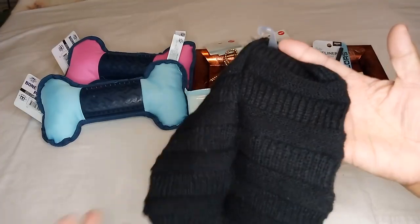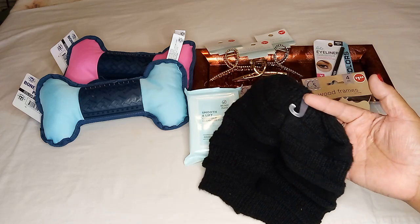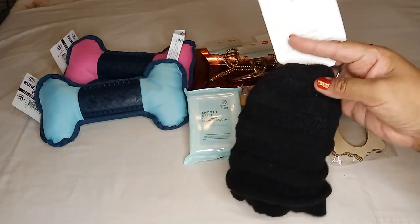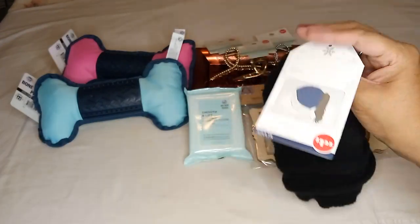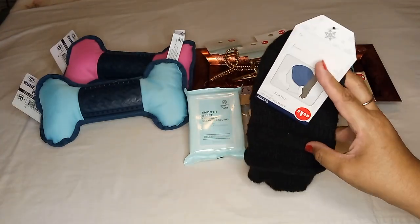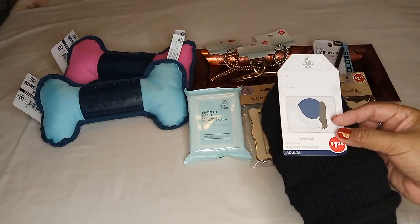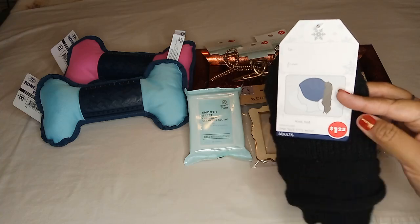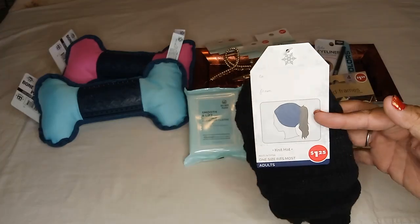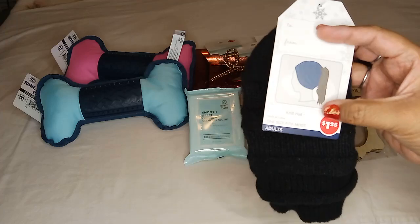I picked it in black. They had other colors — white, cream, maybe a rose color — but I got black because I tend to use black a lot. I always have my hair up in a ponytail or a messy bun, so I figured I'd give this a try since I don't usually wear hats.